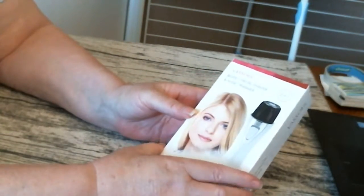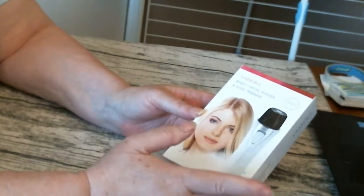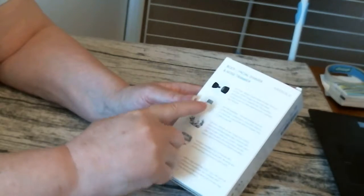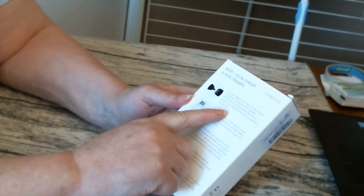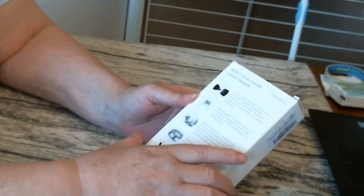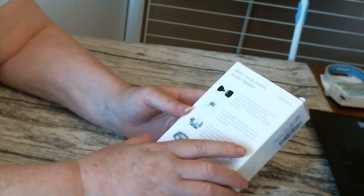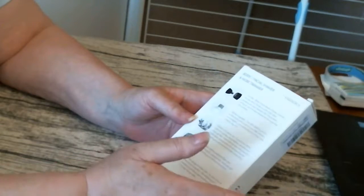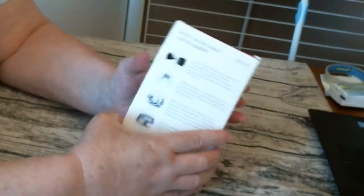So this is my body facial shaver and nose trimmer. It does pretty much all of it. It tells you here: two in one set, body, face, facial shaver and nose trimmer all in one, which brings you the most ideal products to your beautiful life. USB rechargeable, which is brilliant. And it gives you more information down the back.